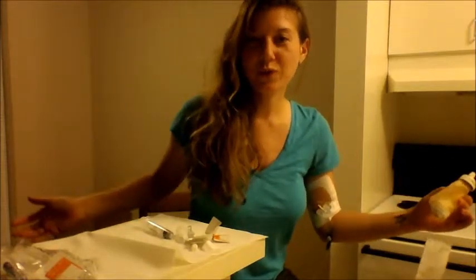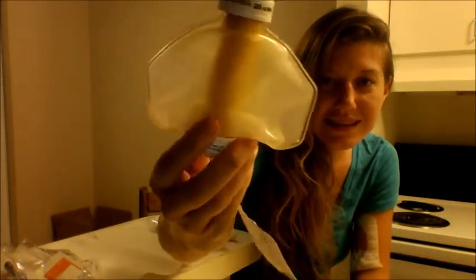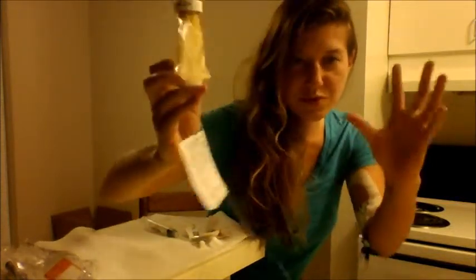Hi guys, and welcome back to part 2 of Infusing. This is what your pump will look like when it's empty, completely done. It looks like an insect as opposed to a Christmas ball.